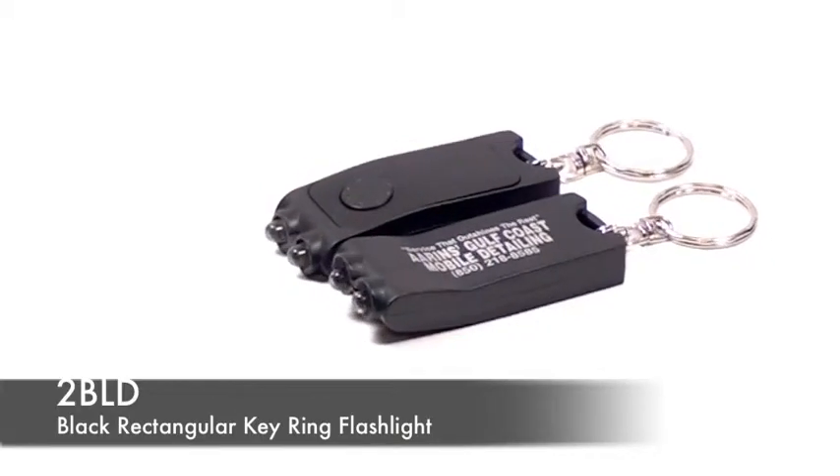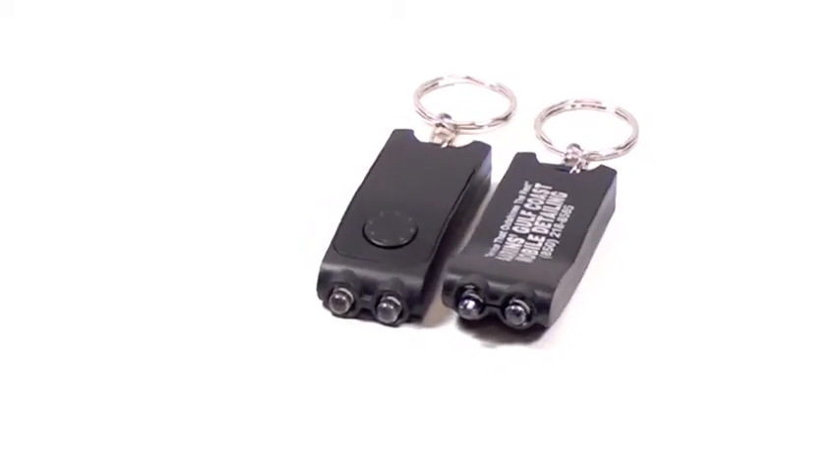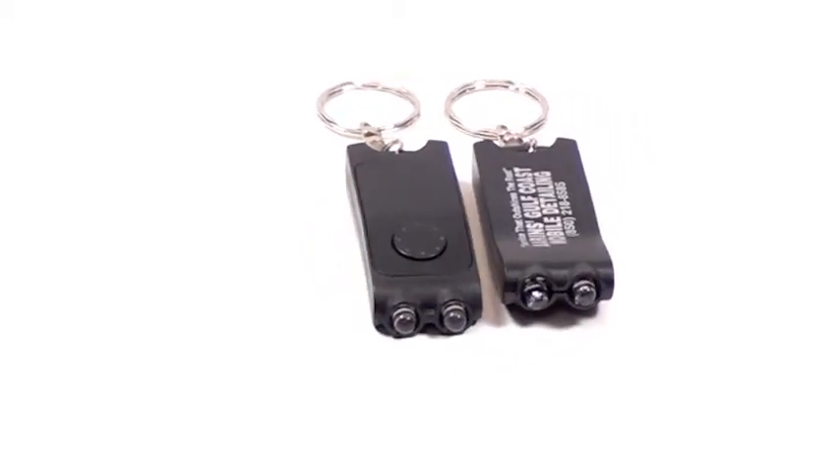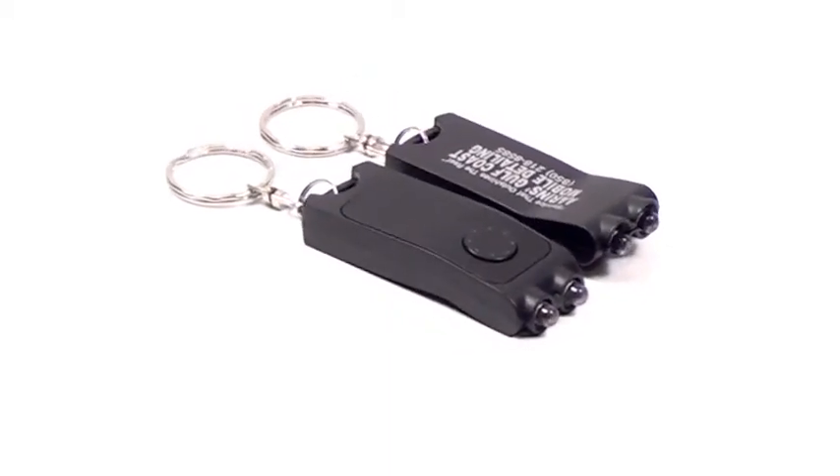Today we're introducing one of our most popular items of all time. It's our Jet Black LED keyring flashlights. These are 1 inch by 2 and a quarter inches and have two LEDs powered by two lithium watch batteries that come already installed.